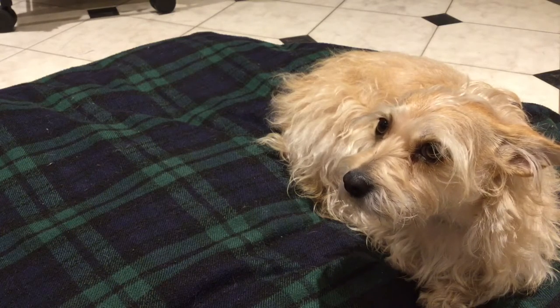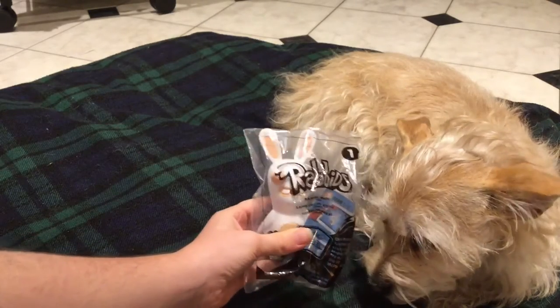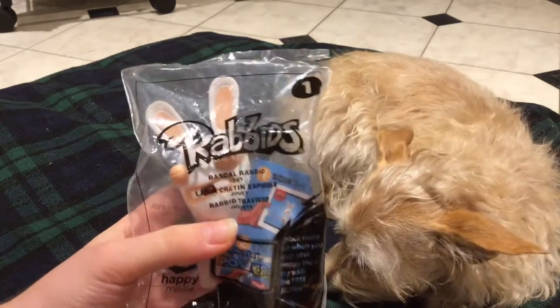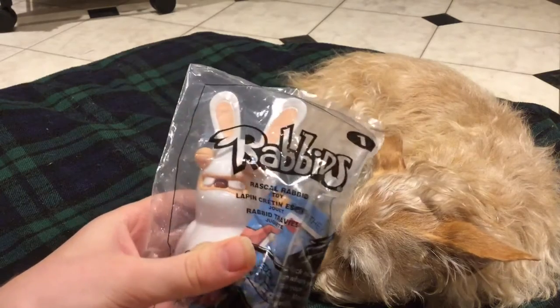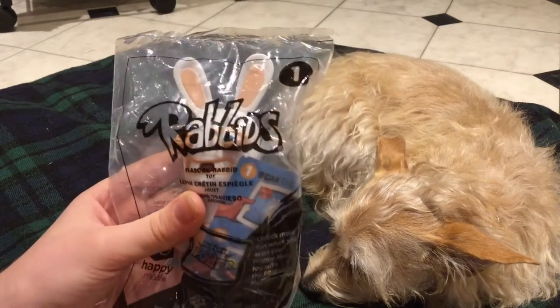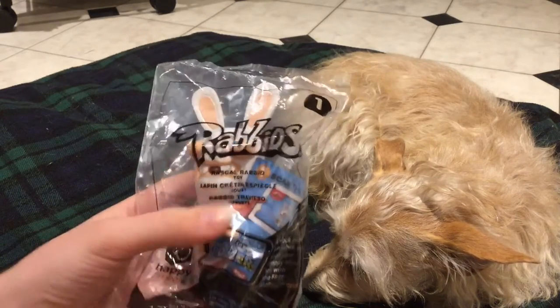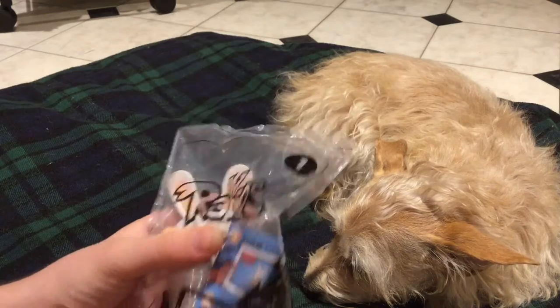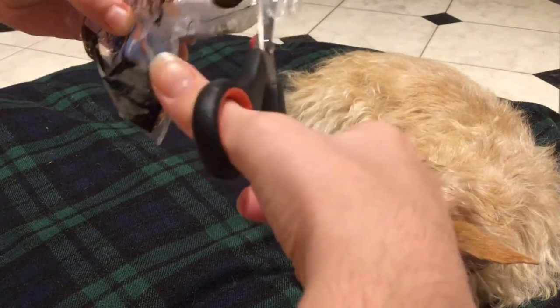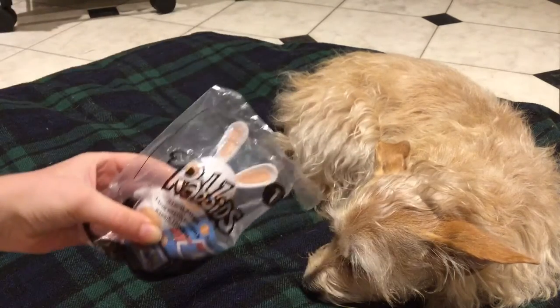It's Alana at LPS and Toys, and today we are going to be looking at this McDonald's toy. These are the McDonald's toys for the boys right now and they are called Raving Rabbids — not rabbits, Rabbids. This is bag number one, so let's go ahead and get this open.